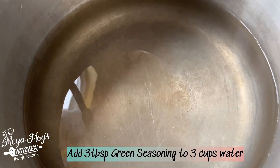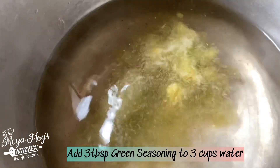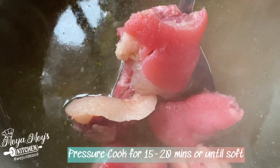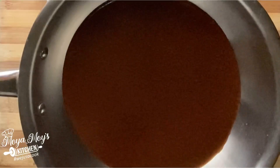Now we're going to transfer our pig tail to our pressure cooker, because you need that soft bone. Here we have our pressure cooker with some water, and we're going to add some green seasoning to add flavor. We'll boil it for about 15 to 20 minutes and then add it to our sauce. See you in a few!